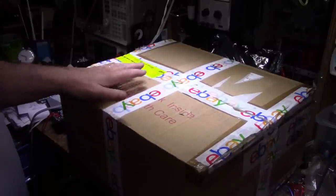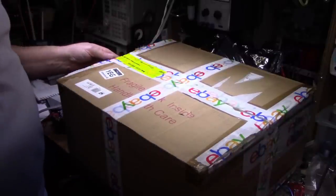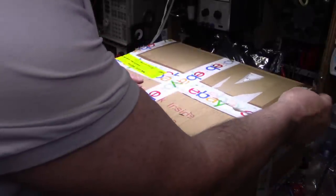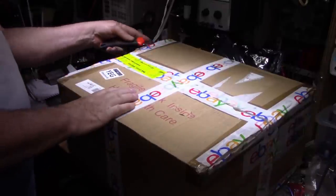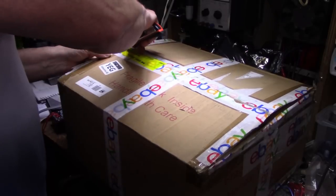Here we go, we're going to open this now. It looks like it was already opened by Canada Border Services Agency — there's big yellow tape here — so the customs guys were in it. I wonder what they found. He said he was going to package some other stuff in it with it too, so let's see what we got here.